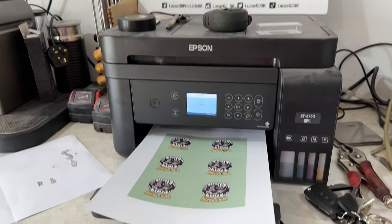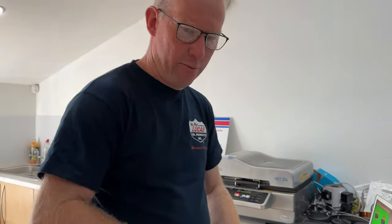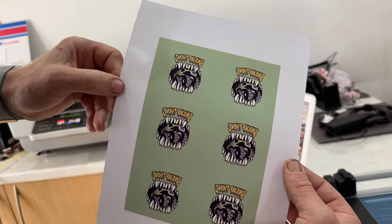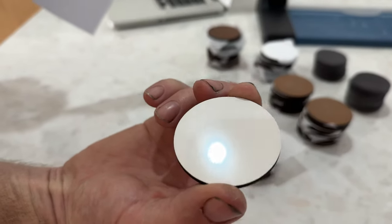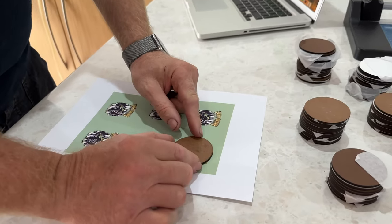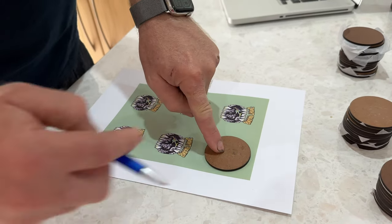So now we've just printed the first one out, and you'll probably notice everything is back to front. The reason for that is this is the surface we're going to transfer onto, so it has to go on there like that. We're going to center it up so we're happy with it.